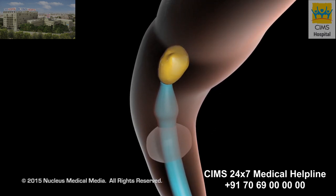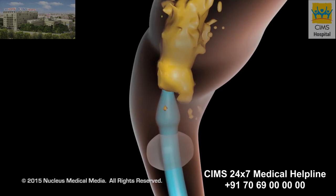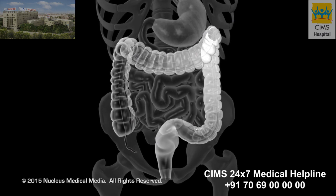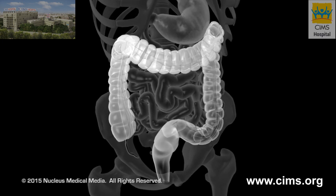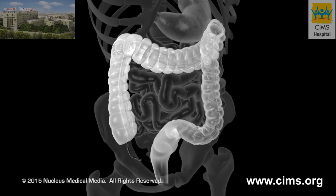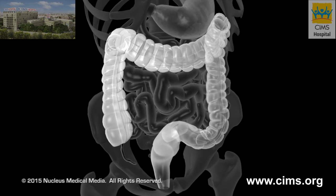A tiny balloon attached to the tubing that carries the barium may be inflated to prevent any barium from leaking out during the exam. While x-ray pictures are being taken, you'll be asked to roll from side to side or to stand up, allowing the barium to flow to different areas so that sufficient x-ray images can be obtained of your entire colon.